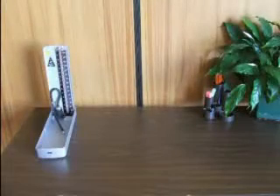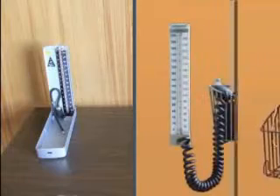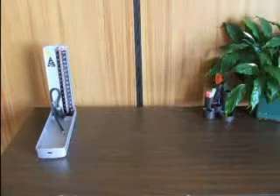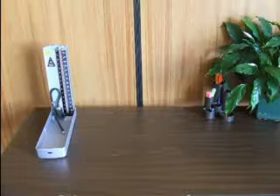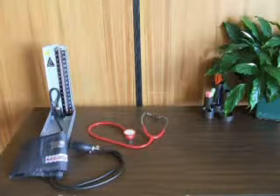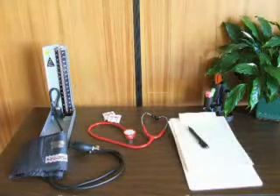The equipment required for this procedure is a sphygmomanometer. This may be an aneroid, a mercury type, or an electronic version. The measurements from either are recorded as millimetres of mercury. A blood pressure cuff — this is an inflatable rubber bladder inside a cloth cover. A stethoscope. Alcohol swabs. And a pen and paper to record the measurement.